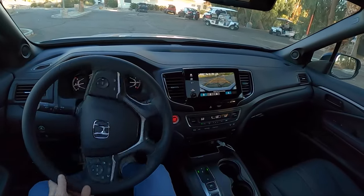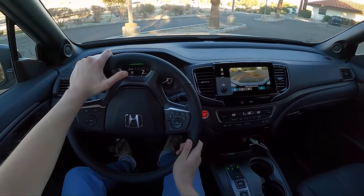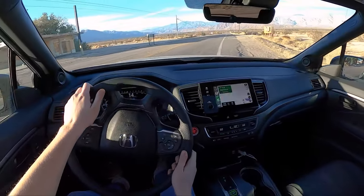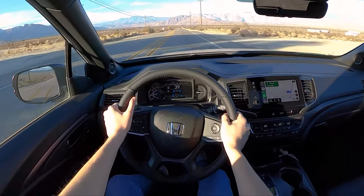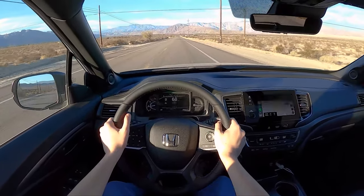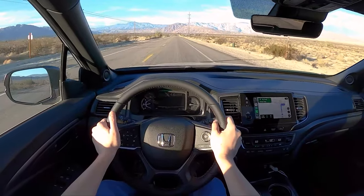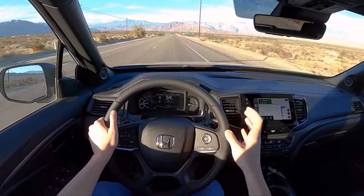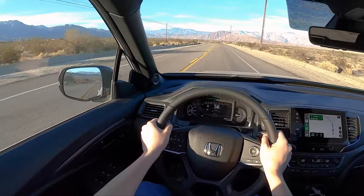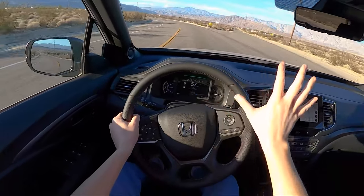Pretty nice reversing camera, and that guide line swivels with you while you steer. Push-button shifter down here, same as the normal Passport. This thing's pretty quick. Under the hood, we have the same 3.5-liter V6 with 280 horsepower and 262 foot-pounds of torque — nothing different up there, but it's really a great powertrain. It feels very sufficient for this car, and it's still backed by the 9-speed automatic, tuned very nicely — a very smooth transmission.